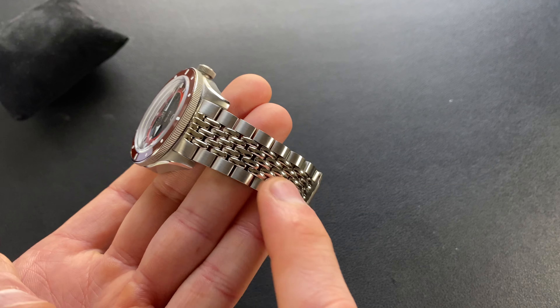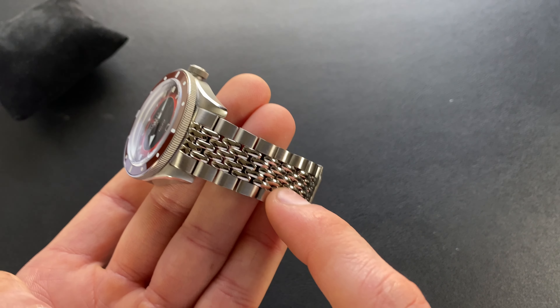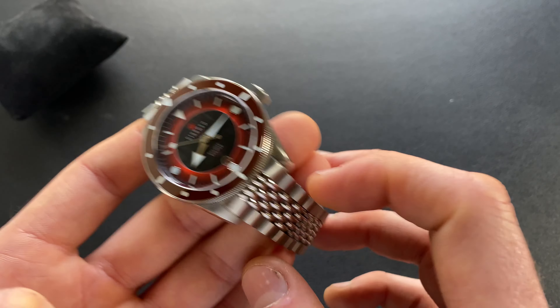As far as the pricing for this, this is roughly $100 for this optional Beads of Rice. They actually are finalizing the price — it's going to be somewhere in between, I believe, the $90 to $100 territory. So we'll call it $100 US.